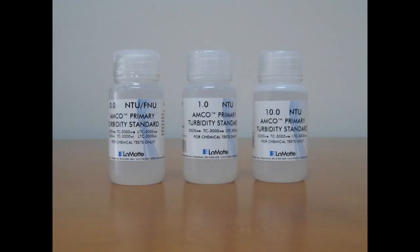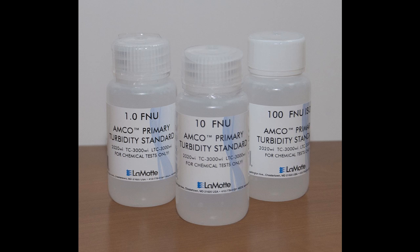The standards come in either NTU or FNU units. The NTU standards are for use with the 2020 WE EPA version. The FNU standards are for use with the 2020 WI ISO version.